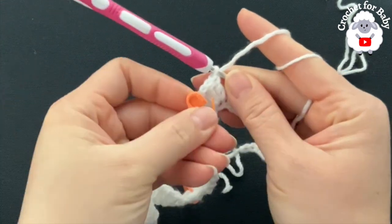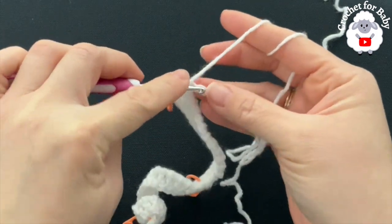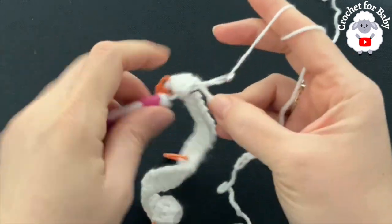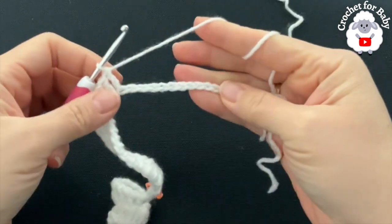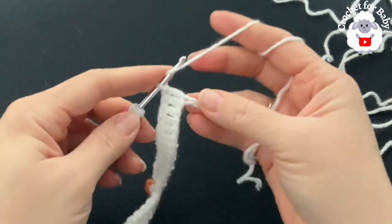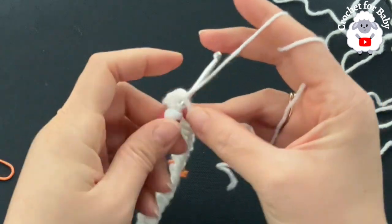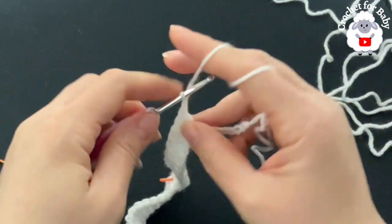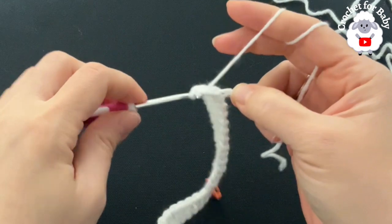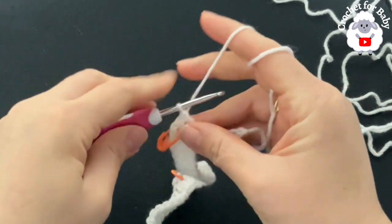Before you continue, mark this corner with a stitch marker in the chain space. For the second shoulder, make 12 double crochets — one into each chain. Then into the next chain make the fourth corner: two double crochets, chain one, two double crochets. Put a stitch marker into the chain space, then finish by making the last six double crochets.